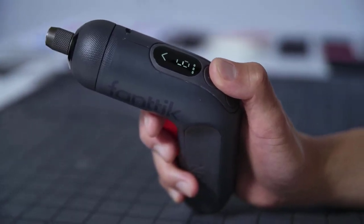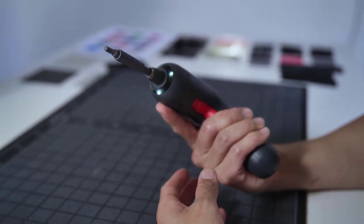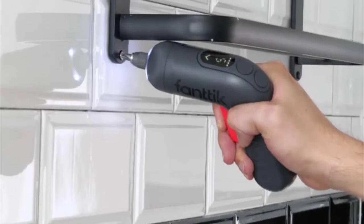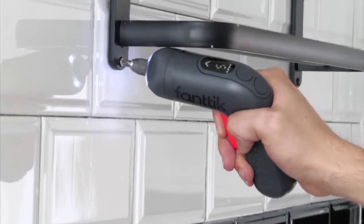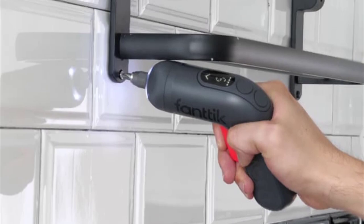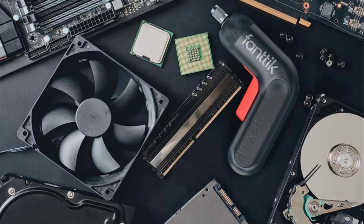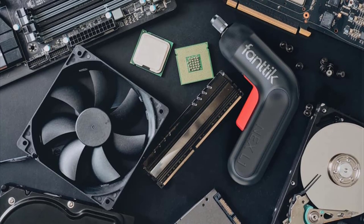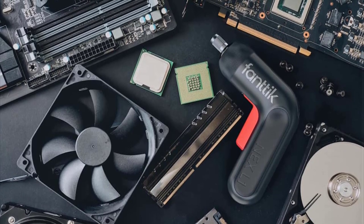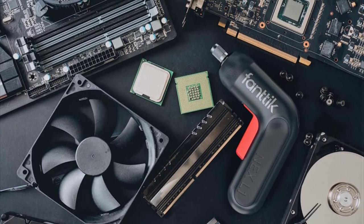The FANTIC NEX isn't just efficient, effective, and intuitive — it's also lightweight and easy to bring wherever you need. Weighing just 340 grams, the ergonomic design is compact and easy to use, and it's so lightweight that your arms won't even tire after hours of use. The design is inspired by the shape of a boomerang and is designed to melt comfortably into the palm of your hand.